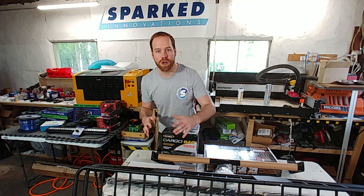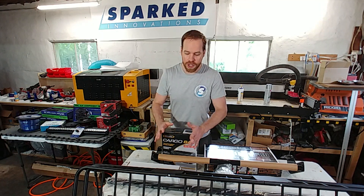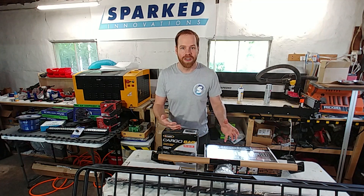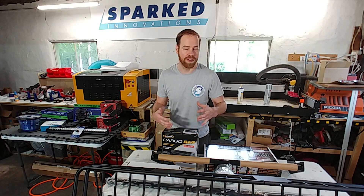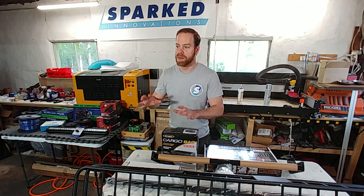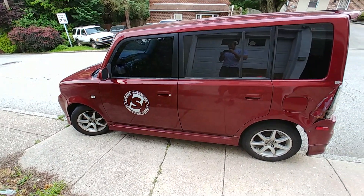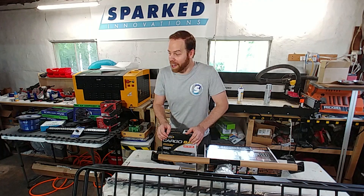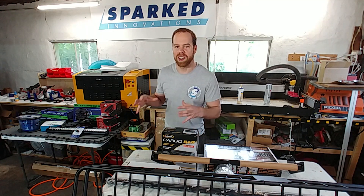Hey guys, Ed here — this is Showtime SPL. This is going to serve as a little intro video to a fun new project I've got going on: an install in my beater car. The car I use for work, for Spark Innovations, for delivering packages to the post office, for taking our booth stuff to trade shows and whatnot. It's a beater box — it's an '06 Scion XB. It's not a very luxurious car at all, it's just a beater. So it's the beater box.